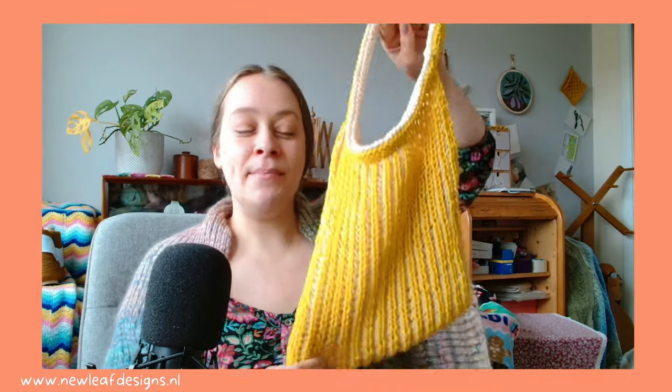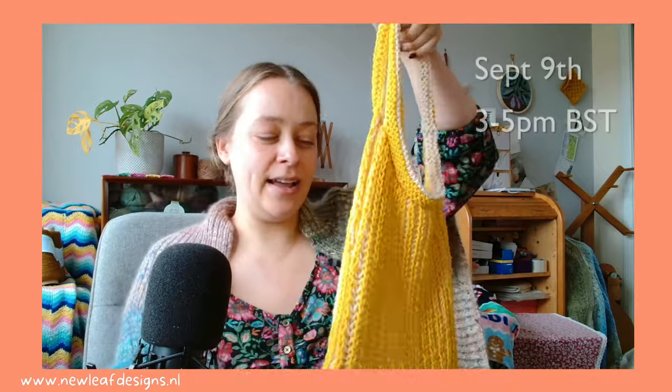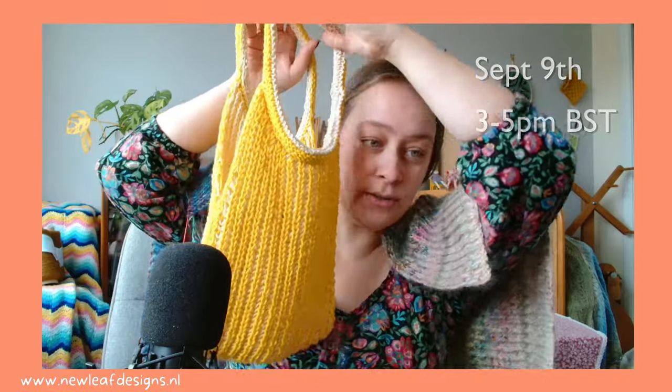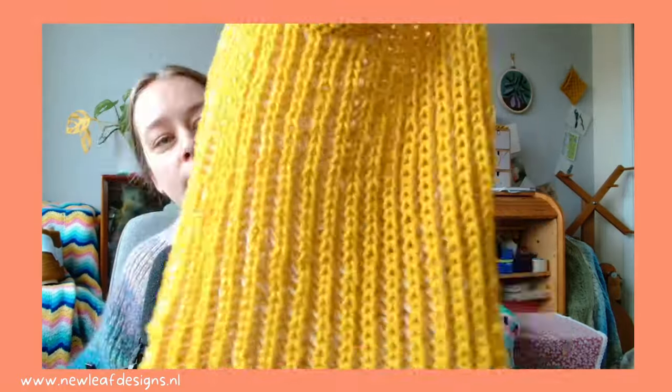Hi everyone, just a quick video about the workshop I'll be teaching next Monday, September 9th. We'll be doing a brioche market bag, and it is two-tone brioche — so the outside is yellow and the inside is white.